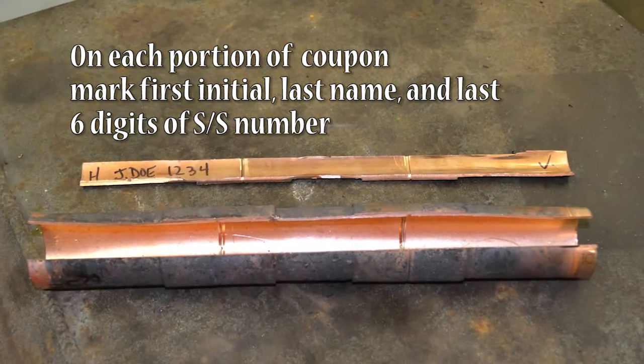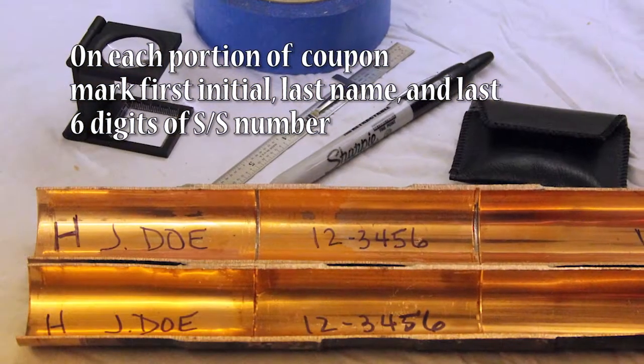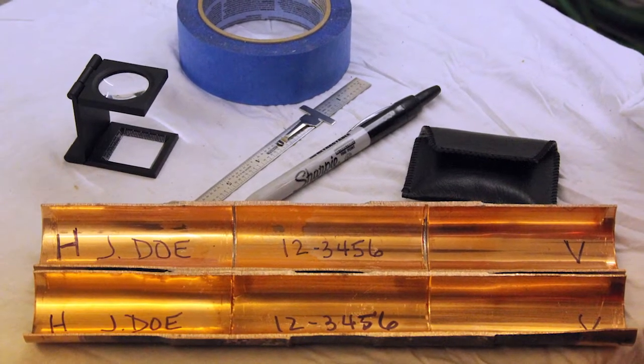Make sure to mark all sections of the test coupon with the last name, last six digits of your Social Security number, and an H or a V for the corresponding position.